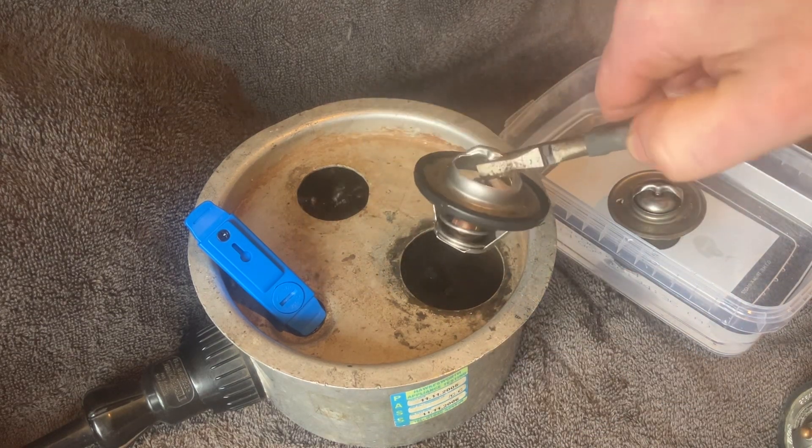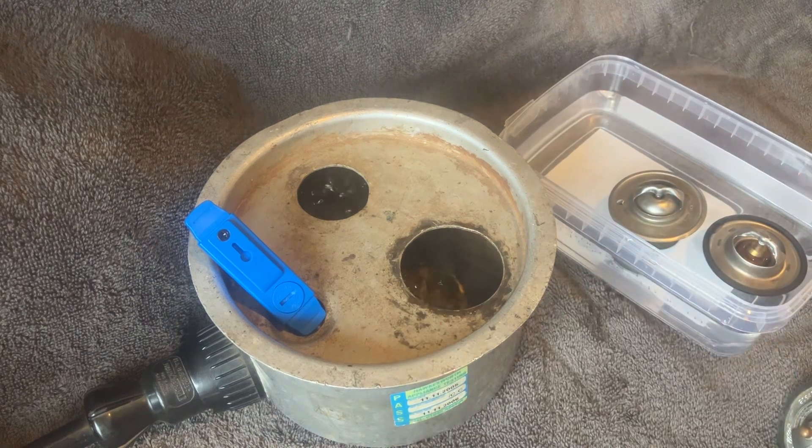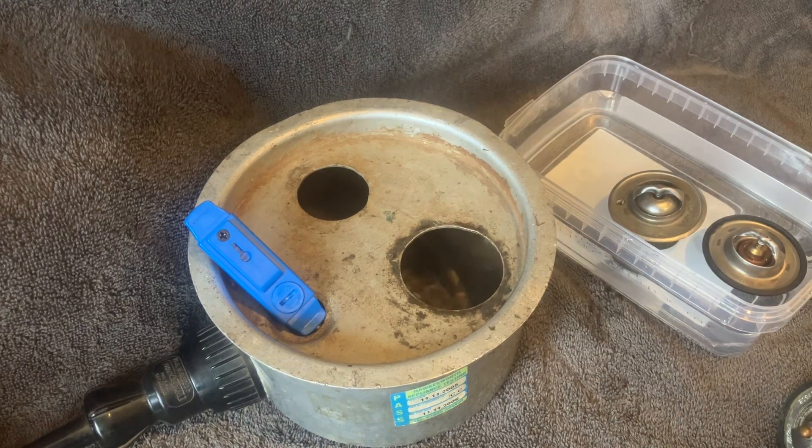You can see daylight through there. I'll pop it in the cold water and hopefully you can see it rise up and shut. That was a quick way of testing your thermostat. Hope that makes sense — see you on the next one.